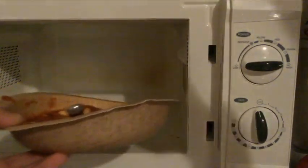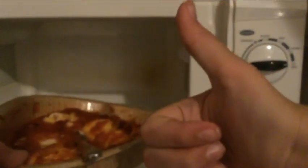Then, once the timer is done, take the ravioli bowl out of the microwave. Wait, you cooked it with the fork in it? You idiot!